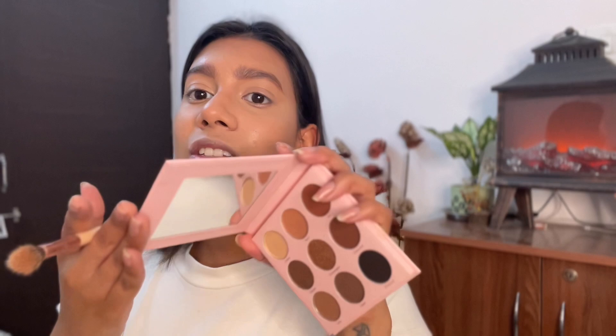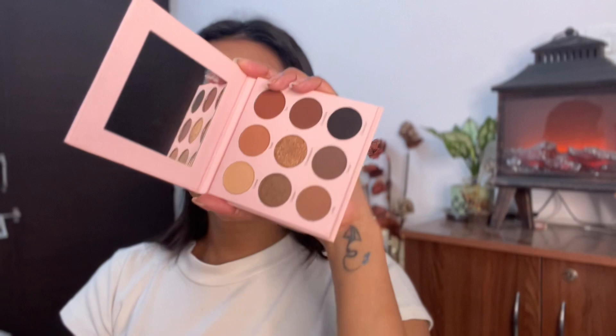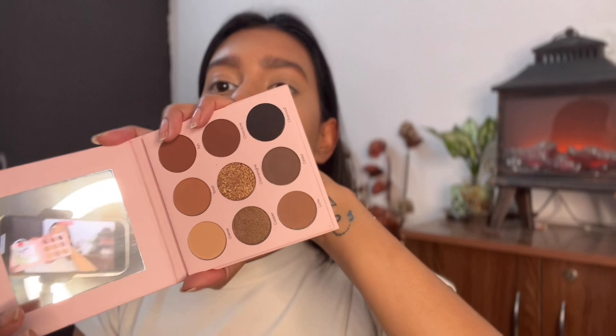Now moving on to the eyes — I'll be using two to three different palettes to create the perfect emerald green eye look. I'm using the NYX Birthday Cake palette with nine shades; I love the yellow shade for the transition so the look pops. I also have the K-beauty Bare Soul palette — beautiful packaging with warm neutrals, greens, and great shimmer shades. And of course my James Charles palette, which has all the shades I need. I'll start with the K-beauty palette, using the shade 'Toast' for the transition.